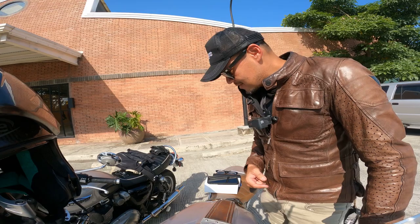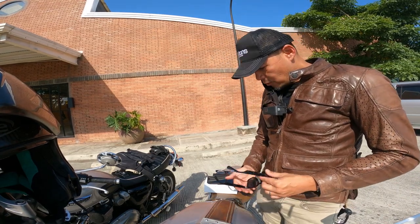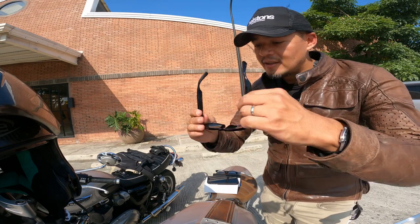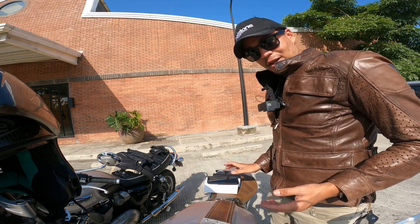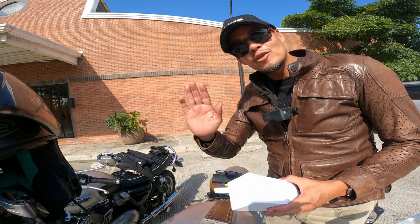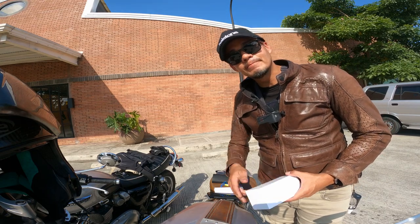So there you have it, guys. This is the new Remo Audio Wearable, and this is a very new product. I like it — very good. I'll see you next time. Thank you so much. This is Derek Sid Madarazo. I'll see you around. Bye-bye.